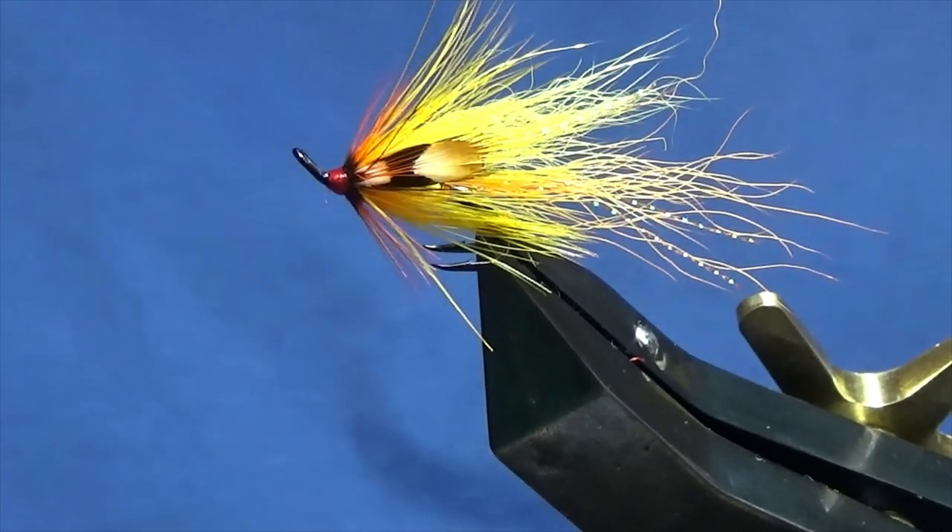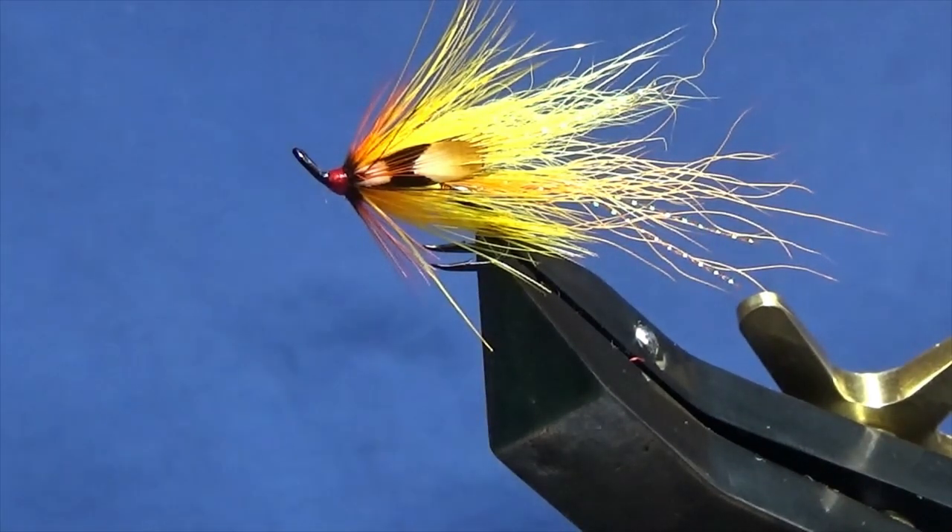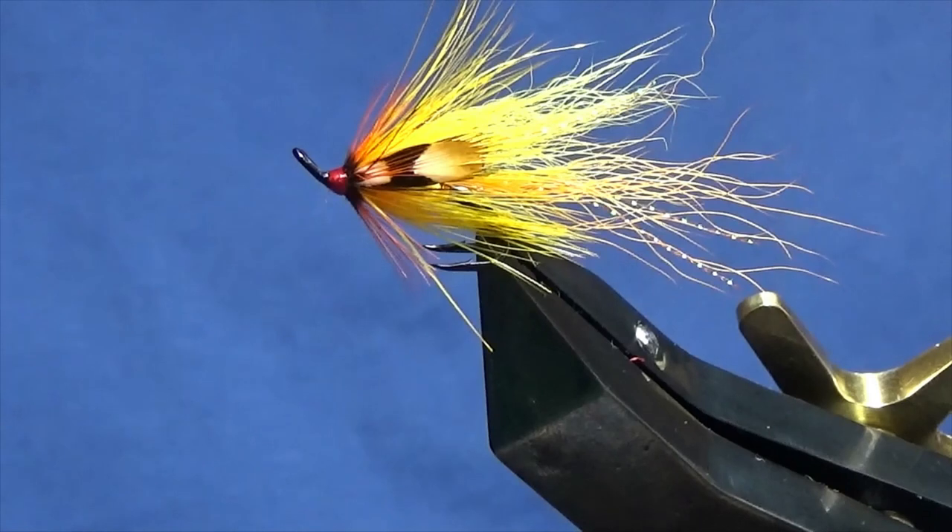Now if you're facing peaty water, that's got all the correct colour combinations that in my opinion you'd like to see in a fly. Hopefully we get a drop of water here, get the fish up the system, and hopefully catch a few fish.